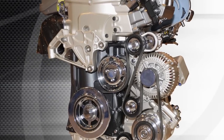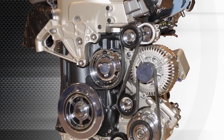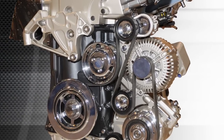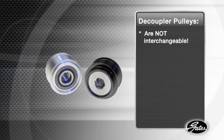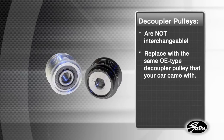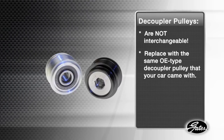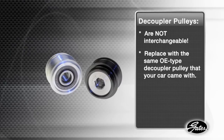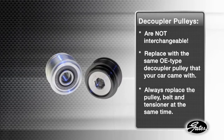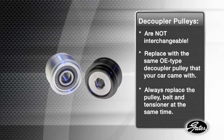Here's what you need to remember about these high-tech ADPs: they are designed to reduce noise and vibration and improve the durability of your belt drive system, but decoupler pulleys are not interchangeable. Always check the catalog and replace with the same OE type decoupler pulley that your vehicle came with. The estimated life of a decoupler pulley is about the same as the belt and the tensioner, so always replace the pulley, belt, and tensioner at the same time.